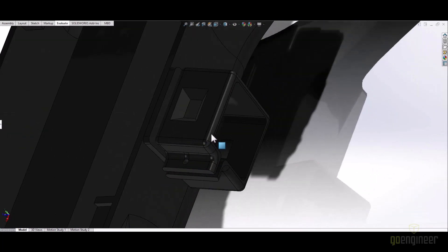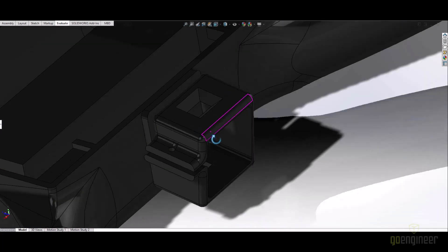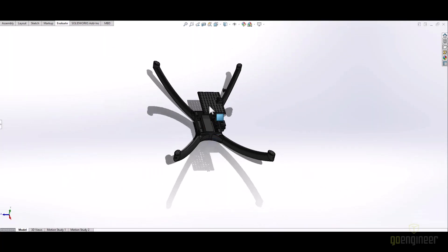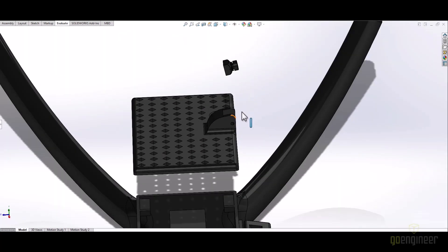I have two cameras on this system. One is a recording camera on the front, which you can see here. On the lid you can see I have an FPV camera, which allows me to see in real time.